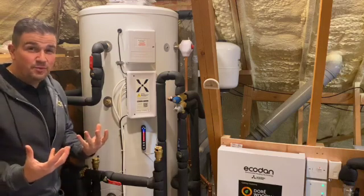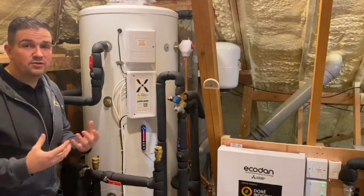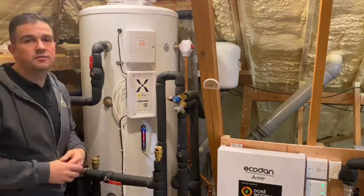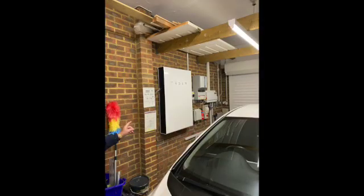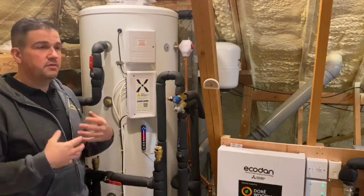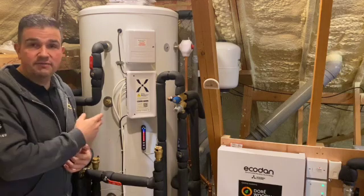It was very clear to us from the beginning when we first came to this property that the homeowner was very particular about technology — using renewable tech and having gadgets and apps on their phones to control and monitor things. As well as this gadgetry and the renewable tech, they've also got solar PV by way of Tesla and the Tesla Powerwall. They wanted to eliminate gas from the property entirely, so we looked at the best, most innovative and most efficient way to heat the home and generate their hot water.